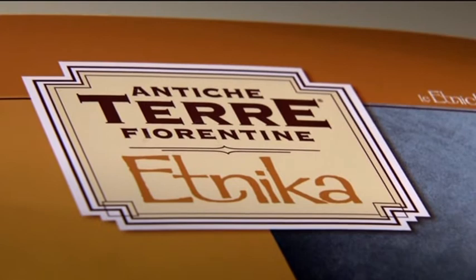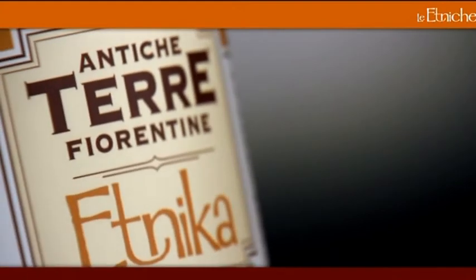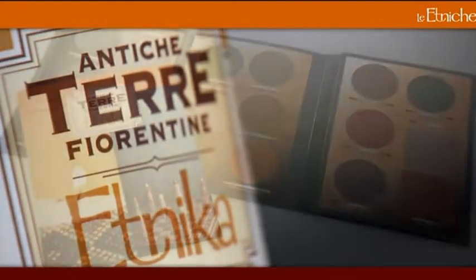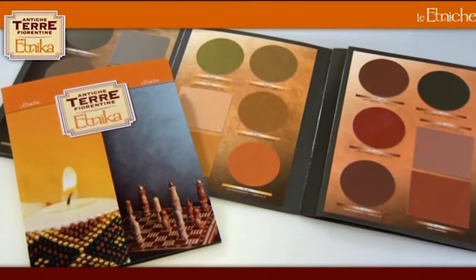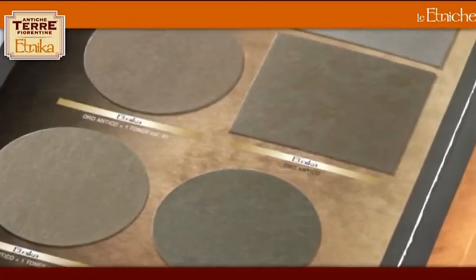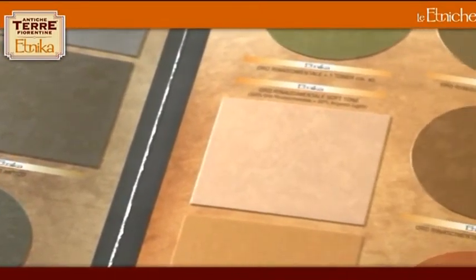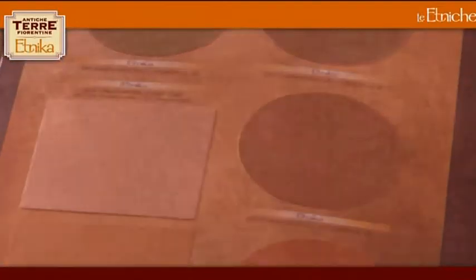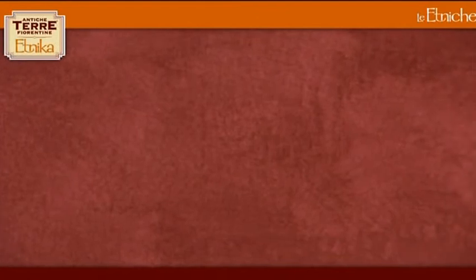Ethnica is a decorative paint from the Antica Terra Fiorentina line, belonging to the Le Ethniche family that delicately refracts light to produce intriguing chiaroscuro effects and a rich depth of color. Ethnica is available in seven different ready-to-use finishes: Bronzo Ethnico, Rame Fiammingo, Oro Antico, Oro Rinascimentale, Rosso Puro, Argento Antico, and Argento Light.